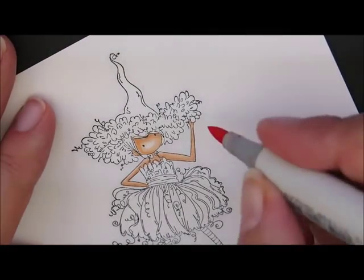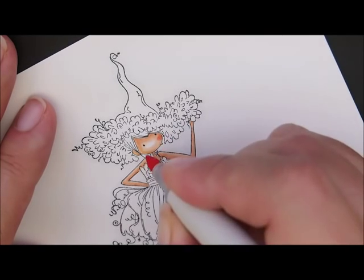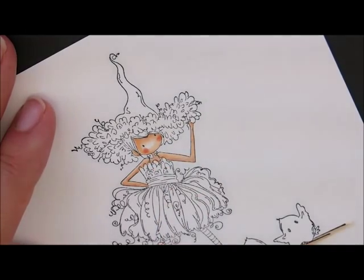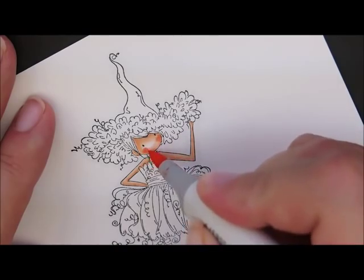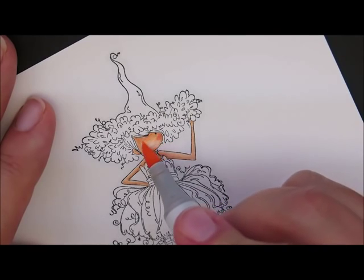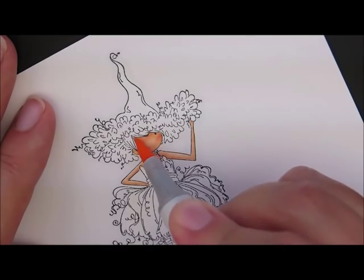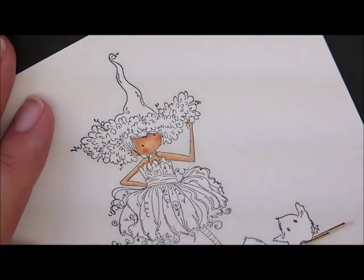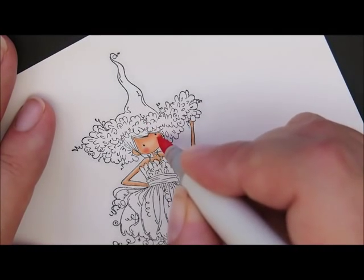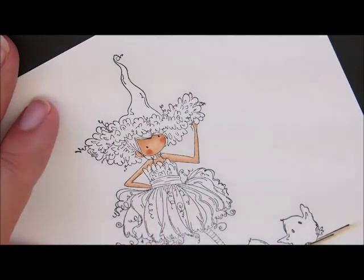Grab R20 and give her a couple little circles for her cheeks. Then R30. Come back with E00 and go over the entire face, filling in that little white spot too. I think I'll pink her cheeks up just a little bit more — grab R20 again and dab that around. I'll leave it just like that.